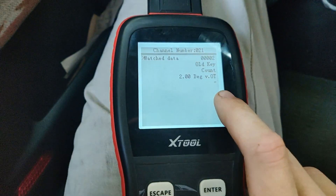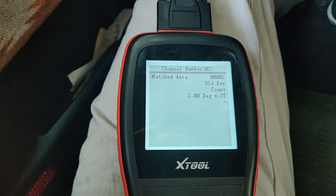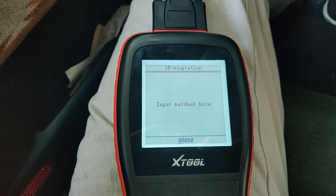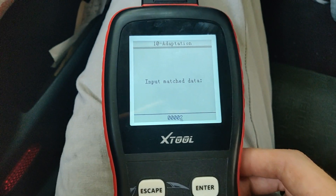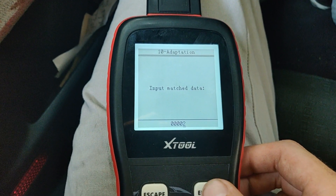This is showing it's currently matched to two keys, but neither of those are the ones we're working with, so ignore that. Yours might show a different number — one, two, three, however many. You can have a maximum of eight keys programmed at a time. Doing this will erase all currently matched keys, so make sure any keys you want to keep are with you to reprogram right then and there.